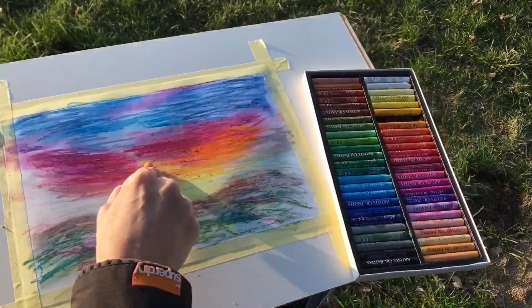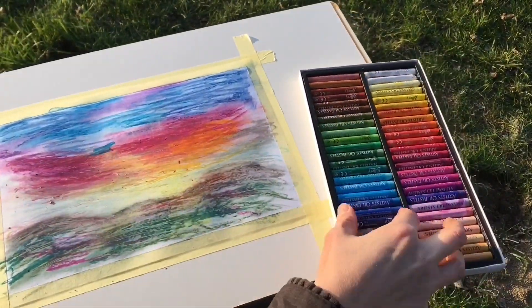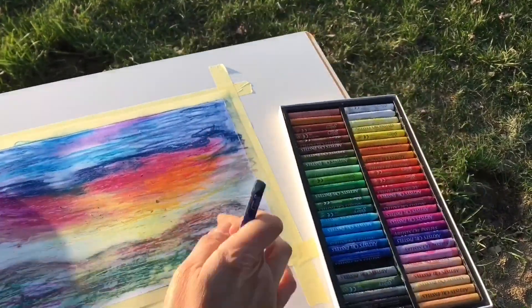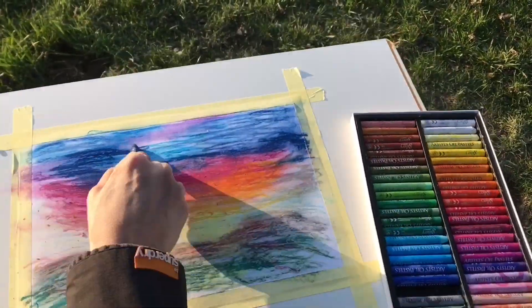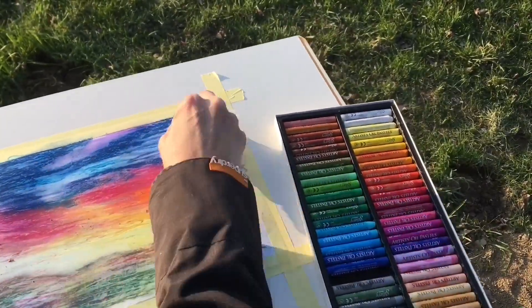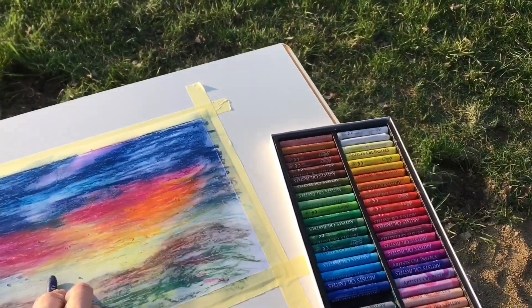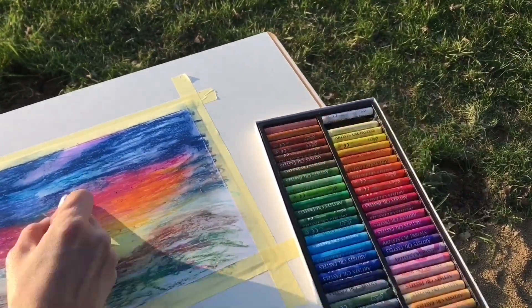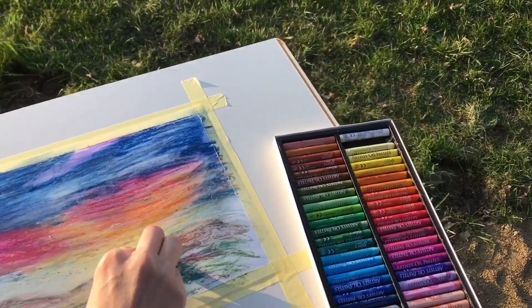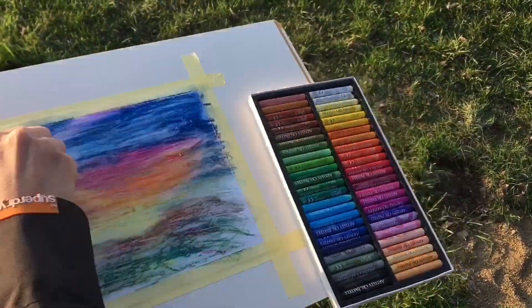So now I'm adding more layers of colors, some darker shades, a beautiful dark sky, and an amazing colorful sunset. These dark layers will help me to get an interesting effect after I finish with my oil pastels.